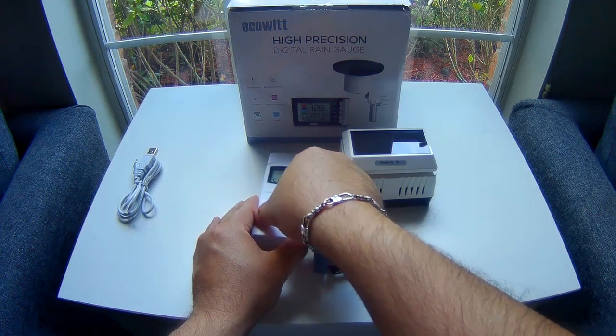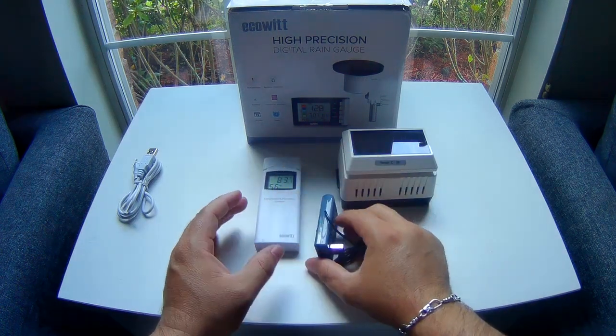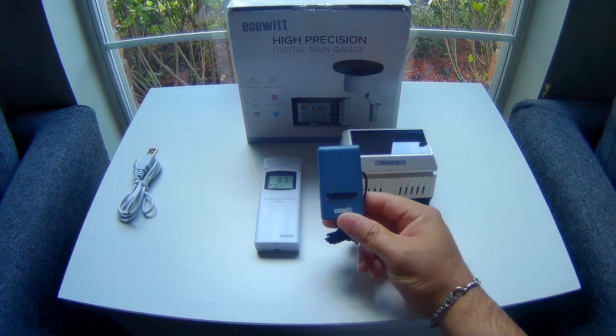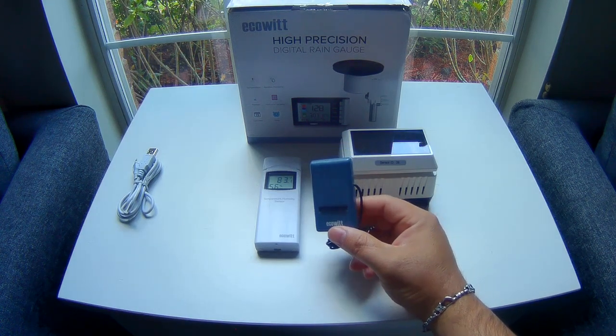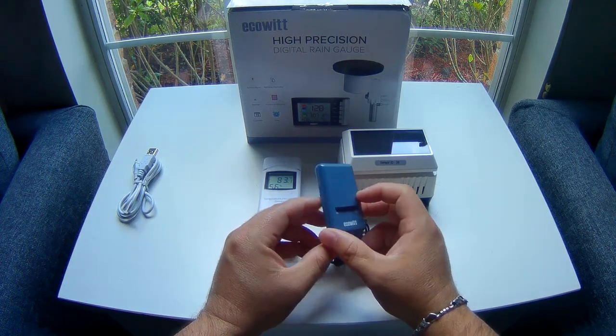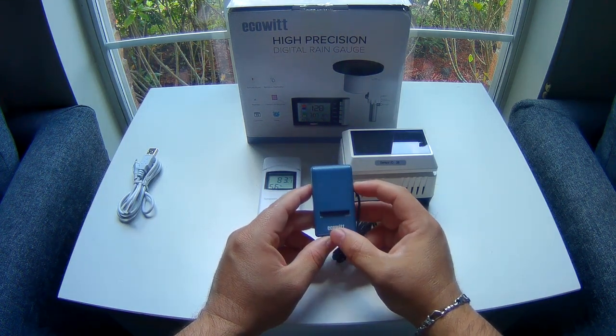What I like about what Ecowitt has been doing is that on this new series that just barely launched a few months ago, they came out with a wireless gateway. This wireless gateway — this is what I'm actually holding right now — is able to pair with lots of sensors.